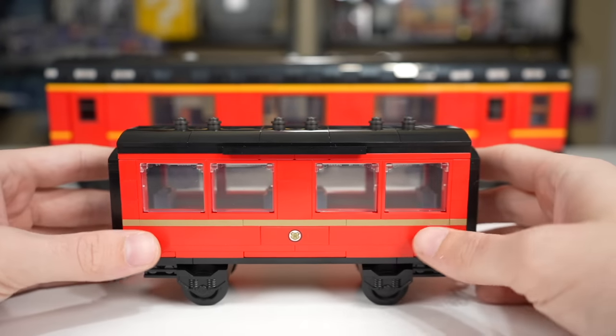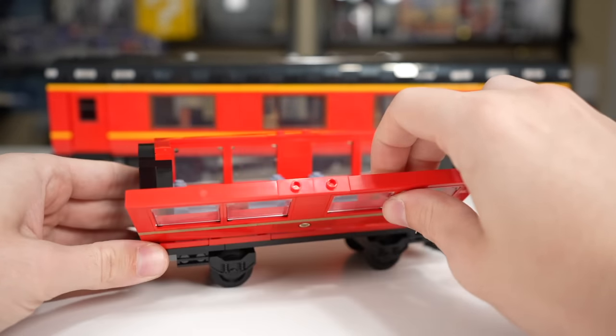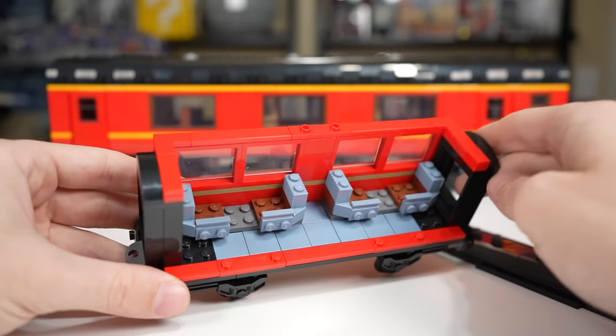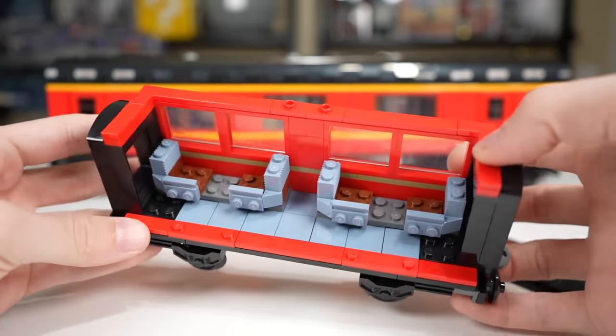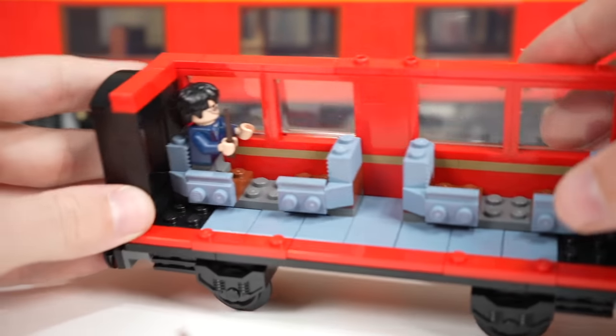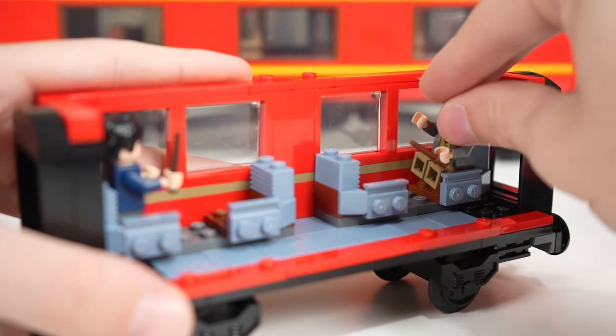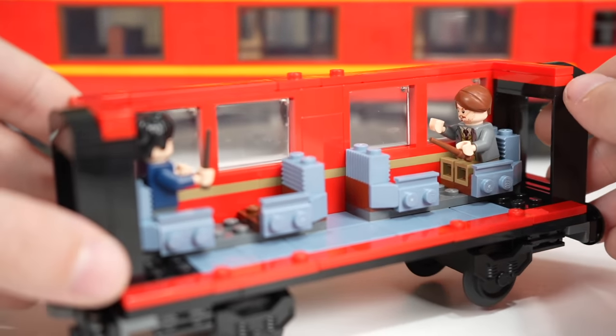To access the interior on the smaller train car, you just pull the roof off, and then you can pull the siding off to reveal four seats inside — there's really nothing else going on. You can stuff a figure like Harry Potter in there, though he has to stand because of the small non-bending legs. Full-size figures can sit in as well.